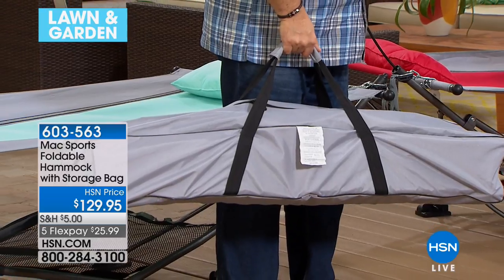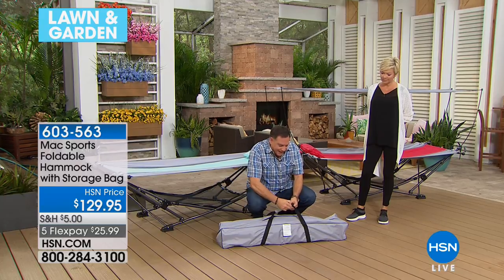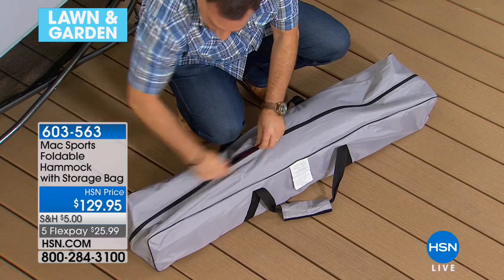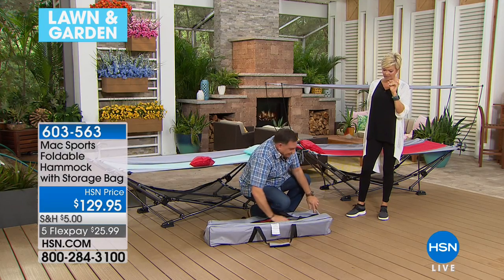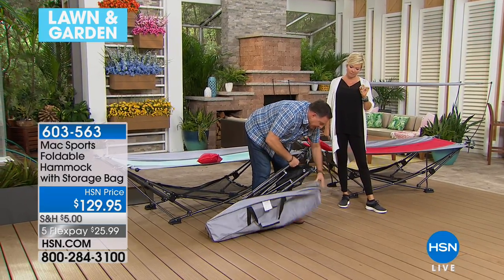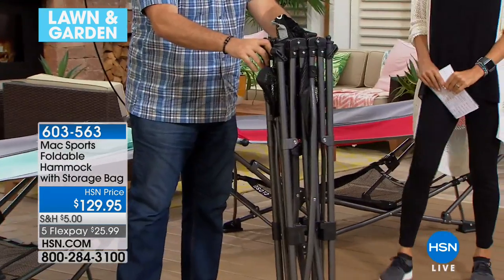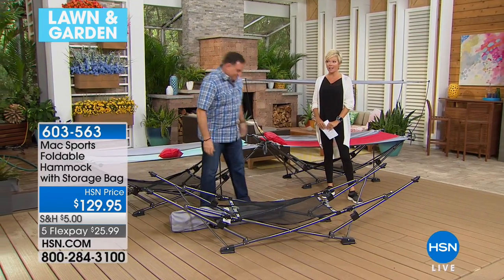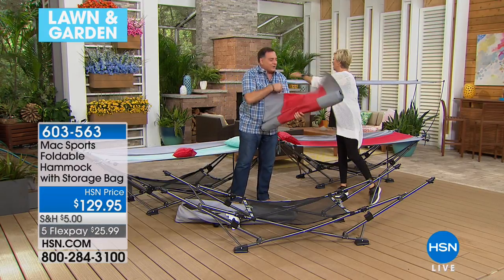You could easily put this in the trunk of the car and take it to the kids' games, the beach, wherever you're going. Watch how fast I can set this up — open up the bag, here's the base, all powder-coated steel compacted down. Ready? And that's set up already — just a couple of seconds, no tools required. It holds a 225-pound weight capacity.